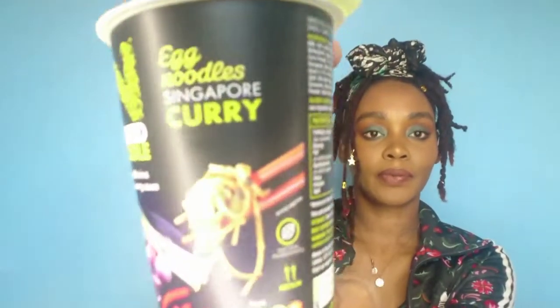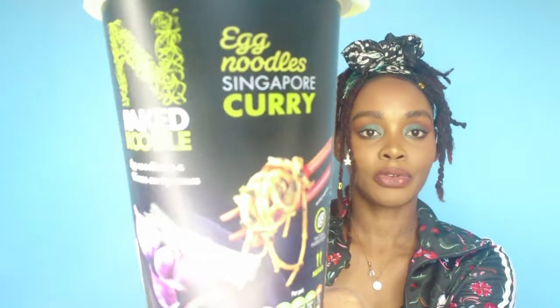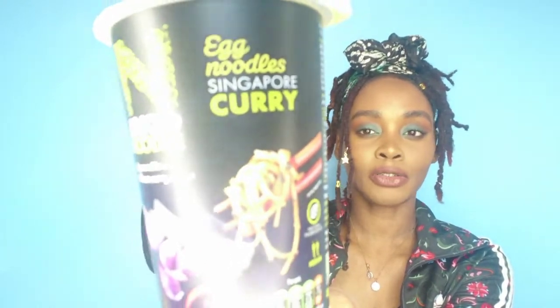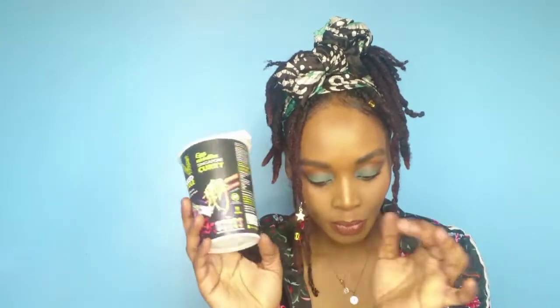Next in the box I see some noodles - we always get some kind of noodles which is always great because there's no noodles in the shop. We have Naked Noodles Egg Noodles Singapore Curry. I love Singapore noodles - this can definitely go for a stir fry or you can just eat it like a pot noodle. This is normally £1.20 and you can get it in all major supermarket chains.